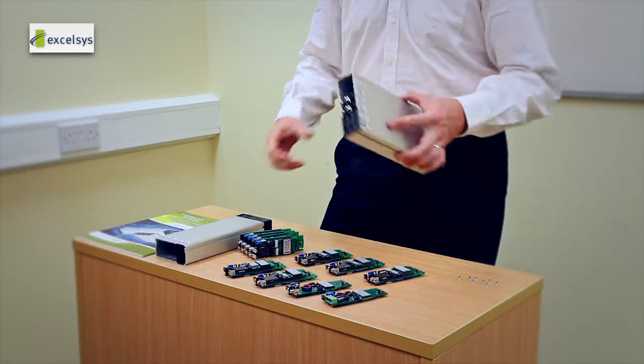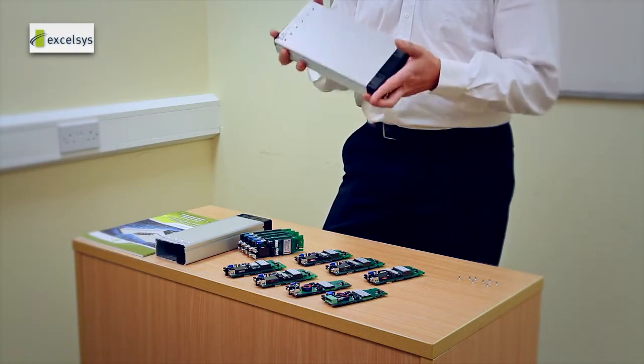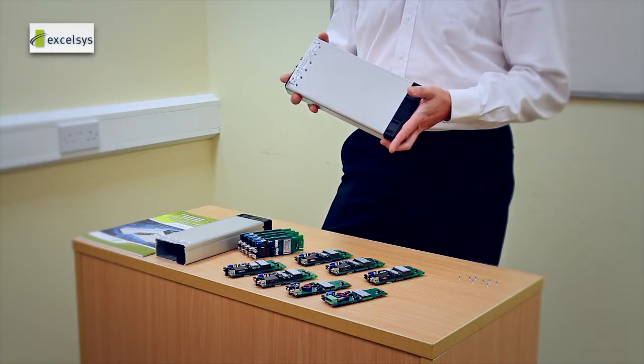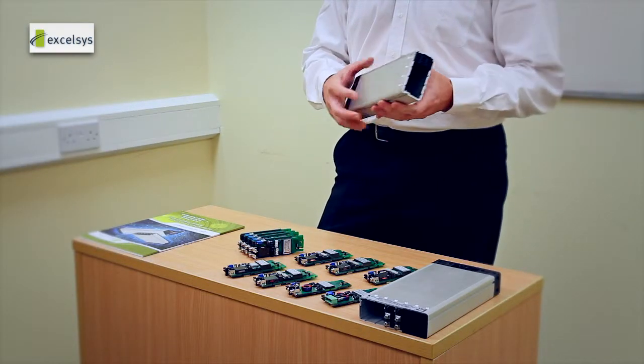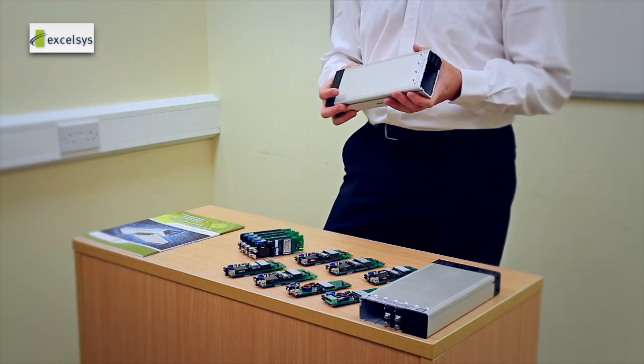On the XGen platform, we have two mechanical solutions. The first is a six-slot, with power ranges spanning from 200 watts up to 1450 watts. The second is a slightly smaller mechanical version — a four-slot — with power ranges spanning from 200 watts up to 750 watts.